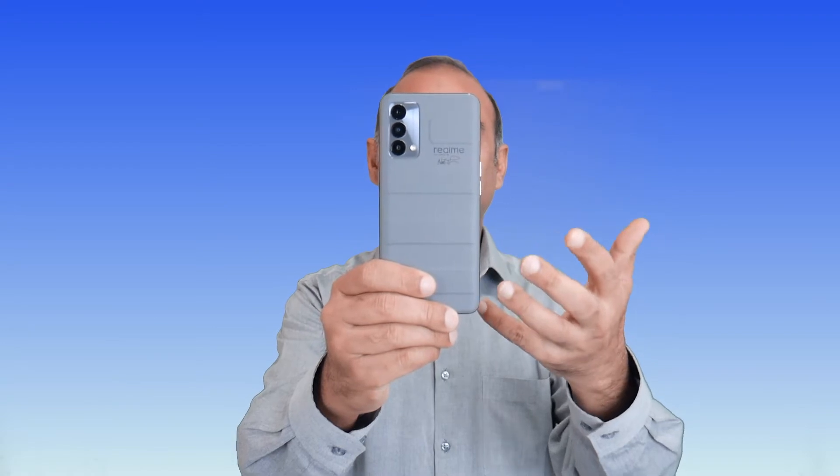Look at the back of this phone — look at these horizontal strips. Why are we calling it a suitcase design?